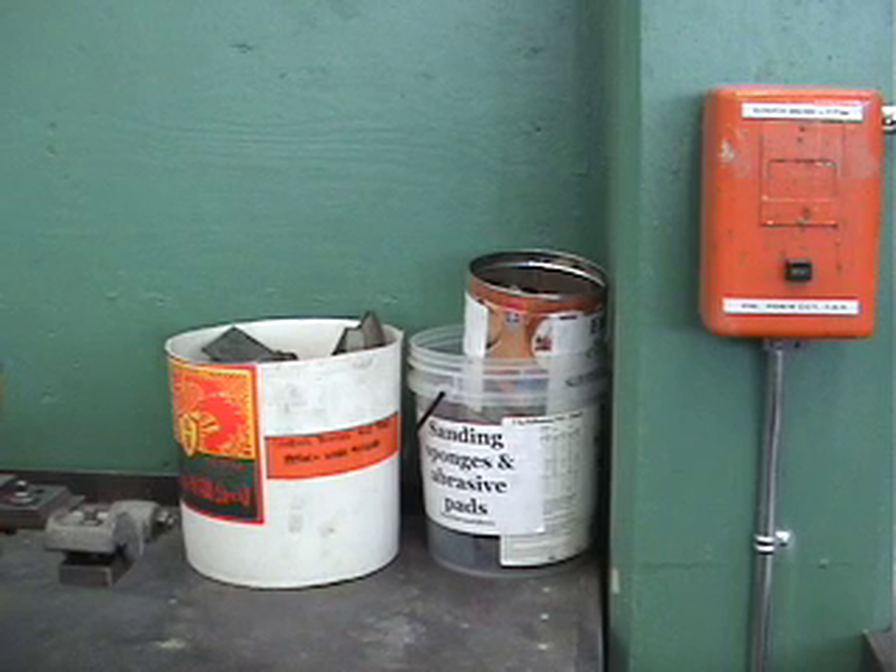Located behind the small lathe on the north side of the shop, you'll find these buckets where we recycle our emery cloth and sandpaper. You should be able to find a piece here that's suitable for polishing your ring.